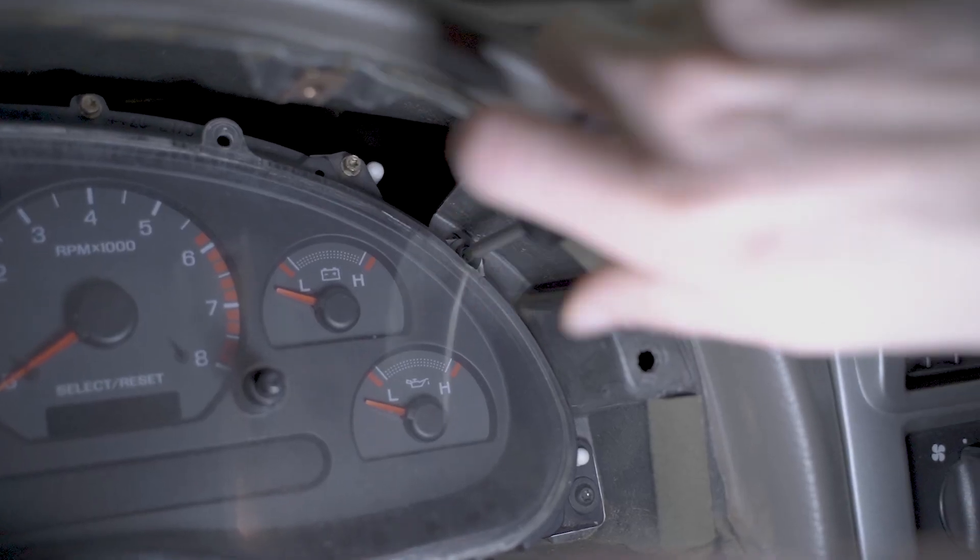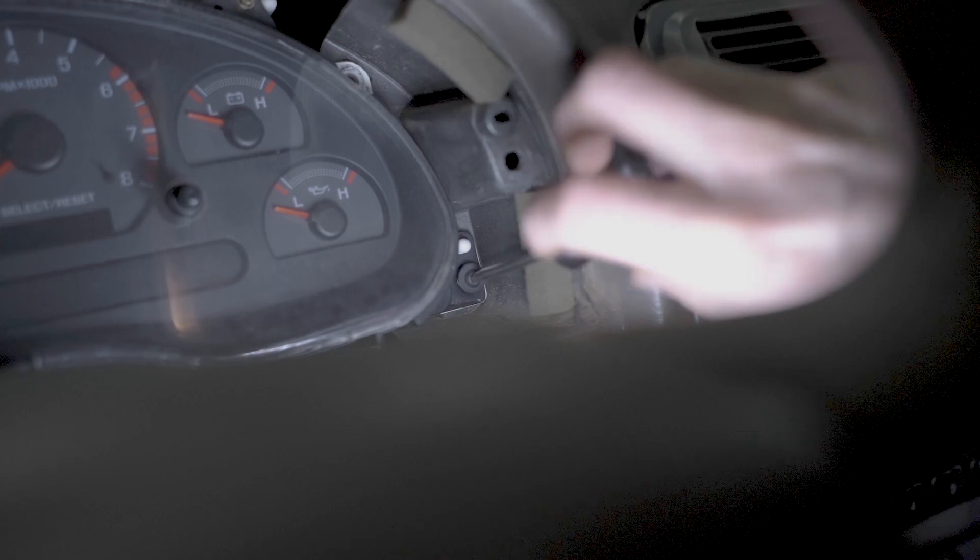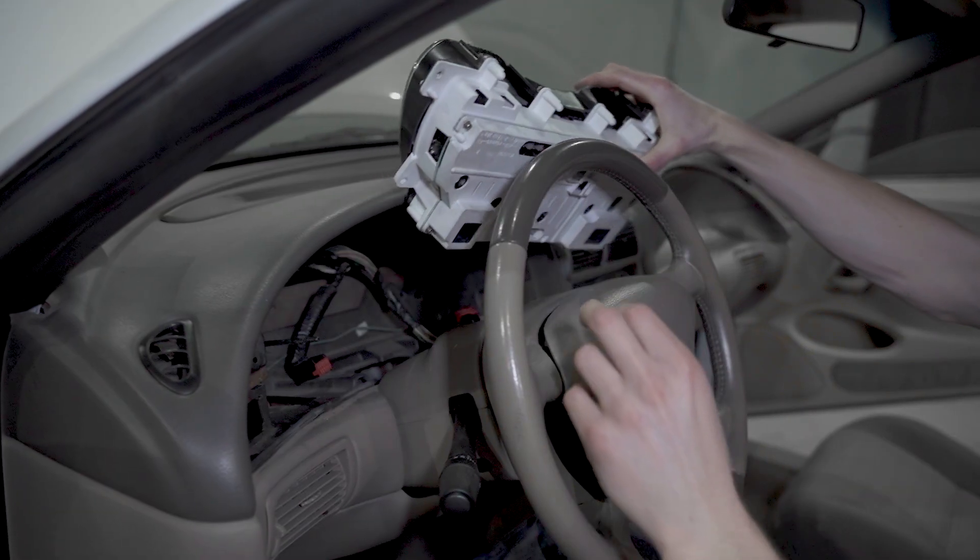We already have a video on how you remove an instrument cluster from an SN95 or New Edge Mustang, so be sure and check that one out.